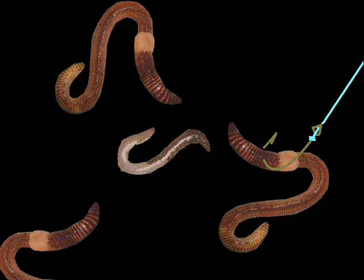First off, night crawlers and worms are a pretty good channel catfish bait. The only drawback is all other fish like worms too, so you're waiting for that big channel cat and chances are a smaller fish is going to steal your bait.